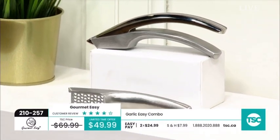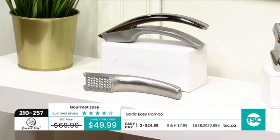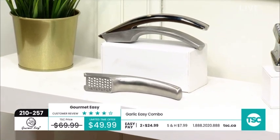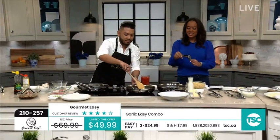We are here with Gourmet Easy. Let's start with something we all use and sometimes struggle with — if you don't have the right tools in the kitchen, you are missing out. This is your Garlic Easy Combo. Have you ever seen this combo before? You're actually getting two different detachable inserts for fine or coarse when chopping garlic.